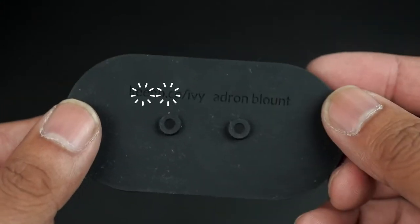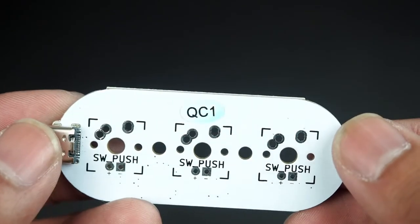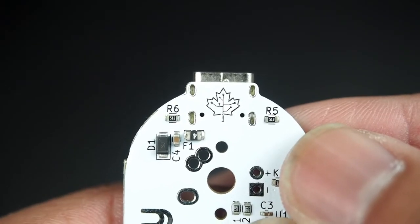On the flip side, you can find the website as well as the designer. On to the PCB — it's very nice, comes in white, and is not hot-swappable, so prepare to solder. On the bottom, you'll find the reset button to reprogram it, and it is QMK configurable. And there's a nice little touch with a maple leaf near the USB-C port.